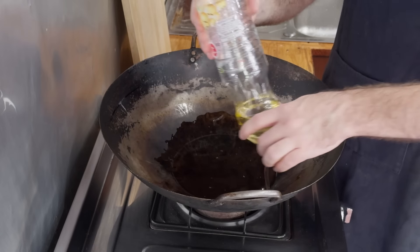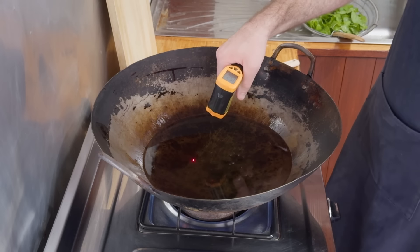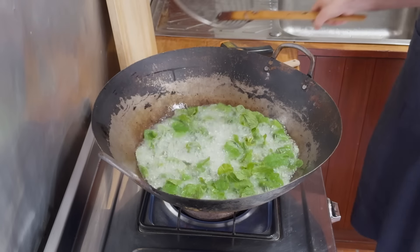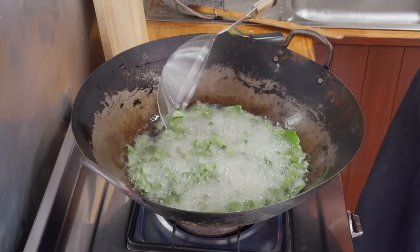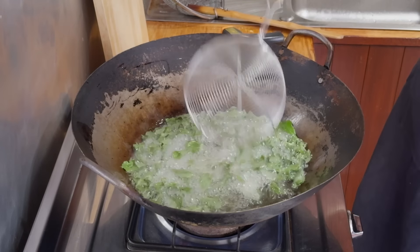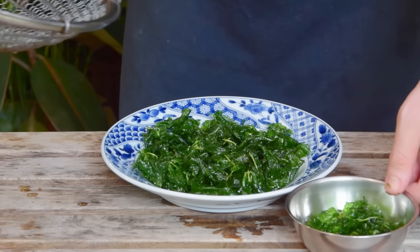In a wok with a healthy glug of oil, get that up to about 150°C, then toss in about 15 sprigs worth of picked, well-drained mint. It's going to bubble up in an incredibly satisfying way. Let that fry for about 30 seconds to begin to crisp up, then remove, drain well, and toss it on a serving plate, reserving a touch of it for later.